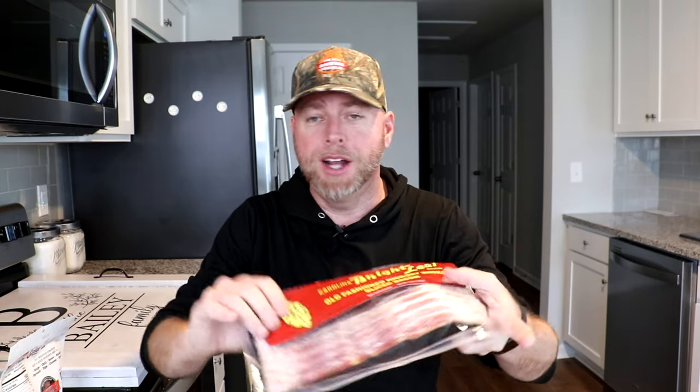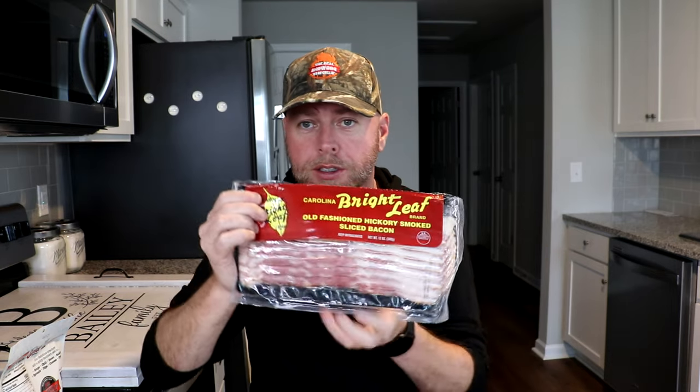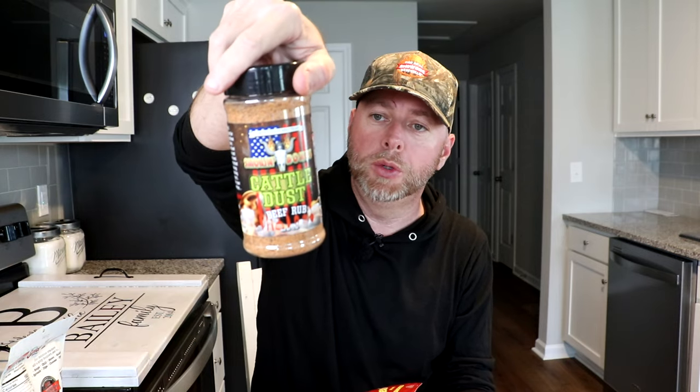The bacon we're going to be using is Bright Leaf — Carolina Packer Bright Leaf in Smithfield, North Carolina. You've seen me talk about their red hot dogs in other videos — awesome stuff, check them out. And then a good friend of mine, Smokey Bones — we're going to be using their beef rub, which is the Cattle Dust. I think it would kind of offset things because we're going to be using some brown sugar. Let's go ahead and put these crackers together.